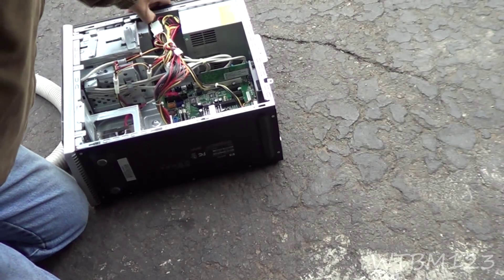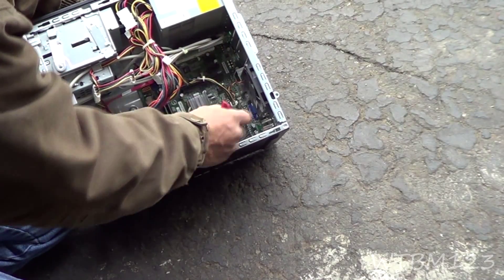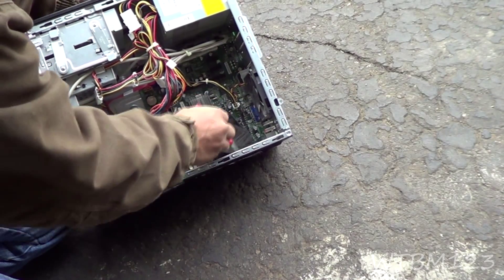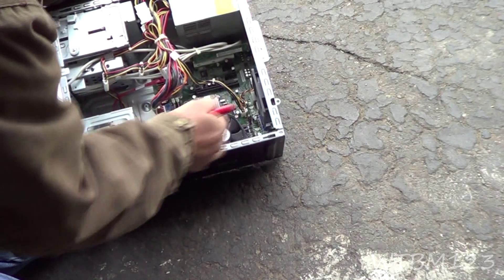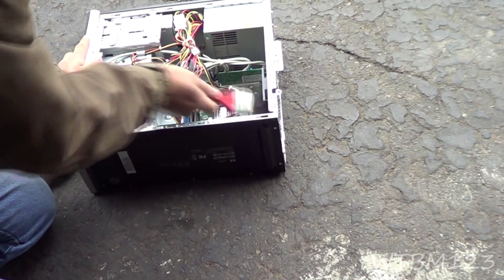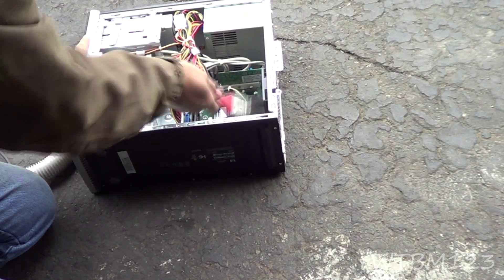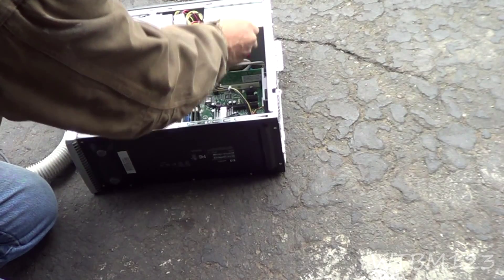Then I like to take a paintbrush or something and get down in the fans a little bit, get as much of the dust off of them as I can, and try to reach down in there if you see any dust bunnies around the processor and stuff. Because if you get the dirt off the blades, that reduces a lot of the noise a lot of times too. So you just want to get as much dirt out as you can.